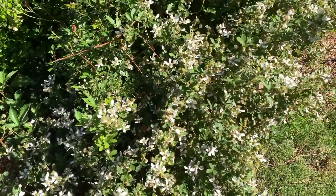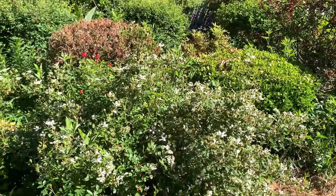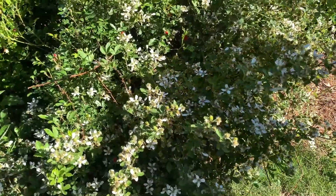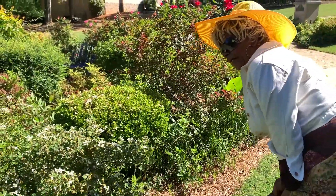There are at least a thousand blackberries on there — at least a thousand. And I'm going to make myself a blackberry pie — a cobbler.